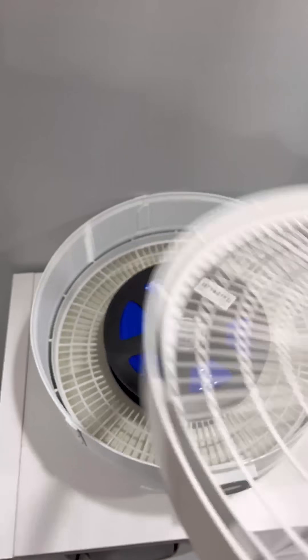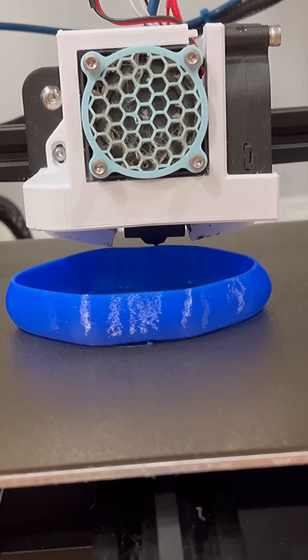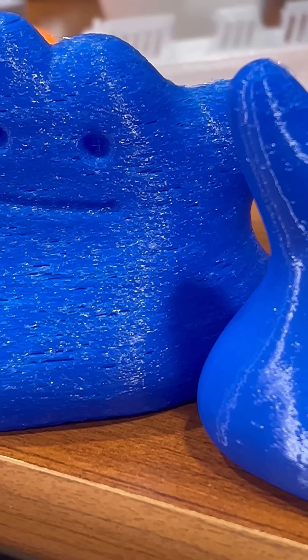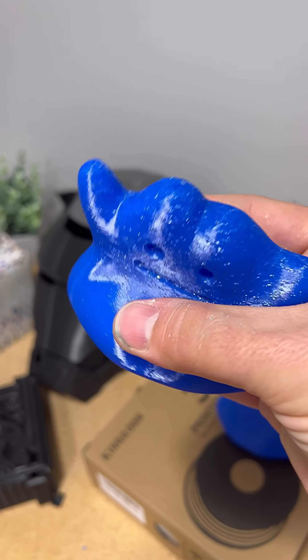After that, the TPU looked and felt like new, so I took it straight to the printer and printed off another ditto, and he came out great! And when you put him next to the original ditto, you can really see the improvement in print quality. The only marks on him are from the z-seam, and he is nice and smooth and squishy.